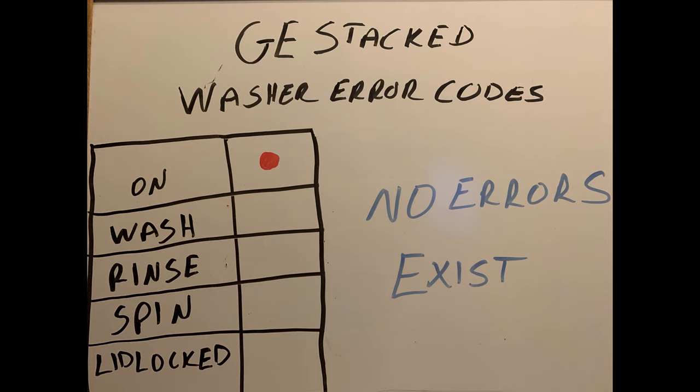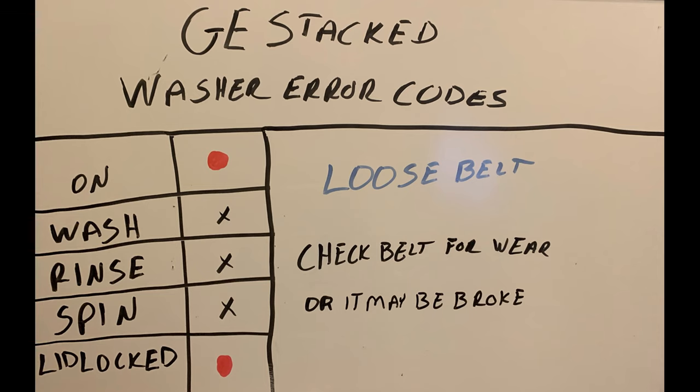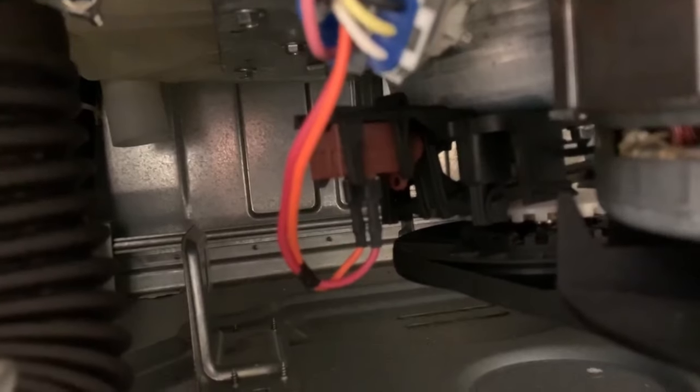Next error code: Loose Belt. This is when the On light and Lid Lock light are both illuminated. What I would do in this situation is check the belt for wear, or it may be broken. Get down there, open up that front panel, and see if that belt is broken. If you're getting a loose belt error code, that's where I'd start — investigate that belt.